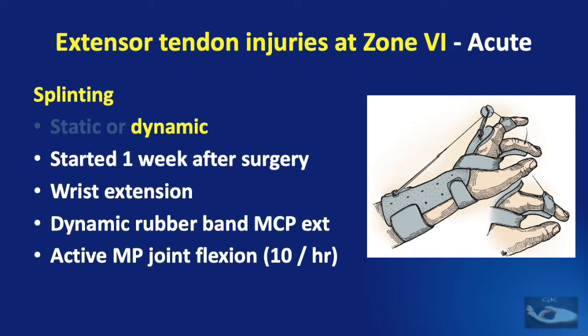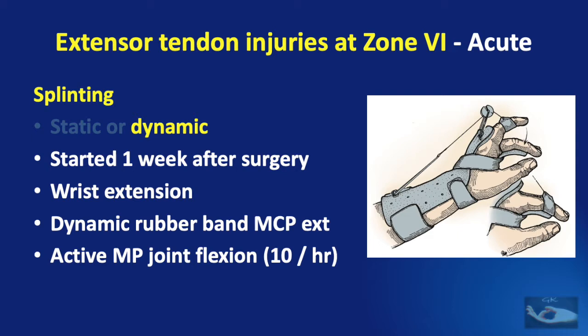Dynamic splinting consists of a static splint applied for one week after surgery, after which a dynamic splint is applied. This keeps the wrist in extension, and a dynamic rubber band traction brings about passive metacarpophalangeal joint extension while the patient performs active metacarpophalangeal joint flexion against the pull of the rubber band, about 10 times every hour. This type of splinting gets better results, but only if the patient understands what is needed and does the therapy as advised.